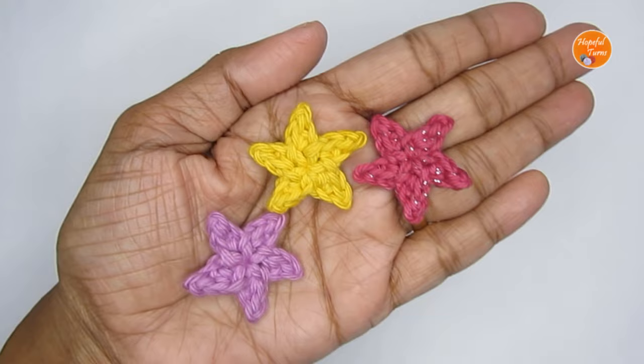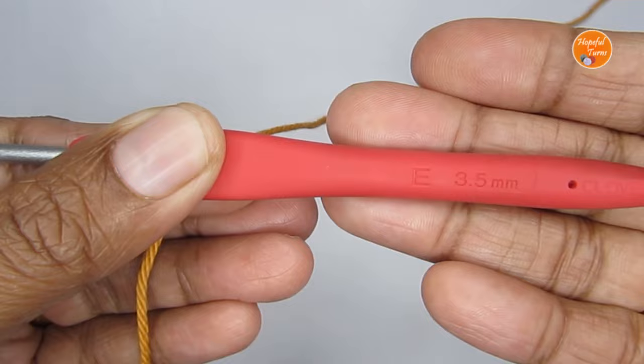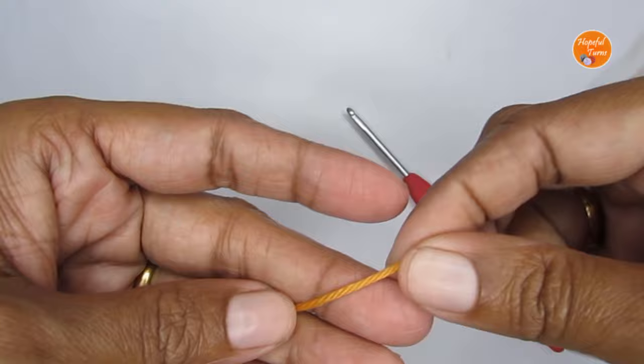For this pattern I'm using a DK weight 100% cotton yarn and with that I'm using a size E or 3.5 mm crochet hook. You can use any weight yarn, you just have to use the recommended hook size.